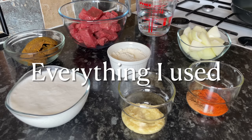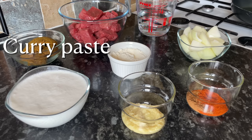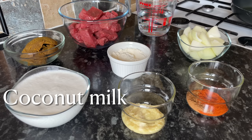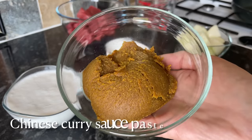So this is everything that I'm using, but as usual all of the ingredients will be on the screen as I use them and also underneath the video in the description box. I've got some Chinese style curry paste, diced beef, warm water, a large diced onion, cayenne pepper, Chinese five spice, garlic paste or garlic puree, coconut milk, and just a wee bit of flour as well.